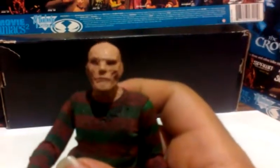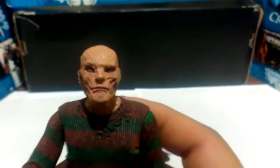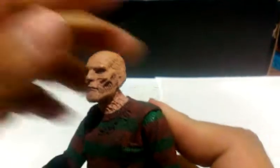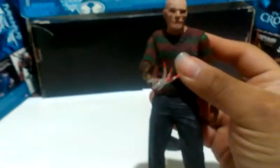I think NECA did a pretty good job. I really do like him. This is him without his fedora — let me zoom in a little bit. He's okay compared to Robert Englund, pretty good I guess. I really like the figure. The accessories that come with it are nothing special, just his fedora.